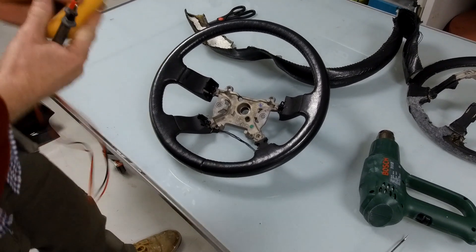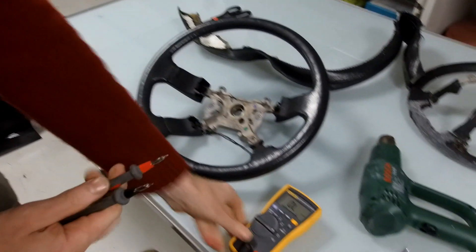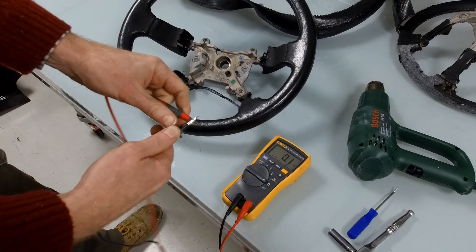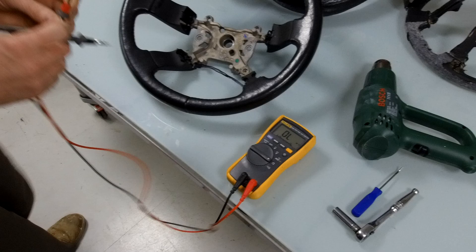So, multimeter - put it onto ohms. Always a good check to do: check when you touch the probes together, it goes to pretty low ohms, so we know our wires are good.